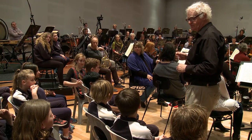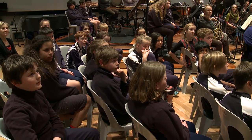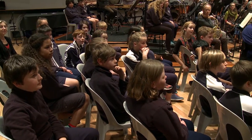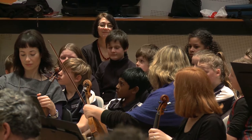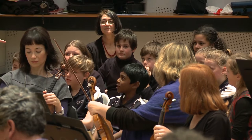What else about the music? It kind of built up over time. Right, it built up over time. Very good. It had loud and soft. It had loud and soft — what's your name? Michelle.